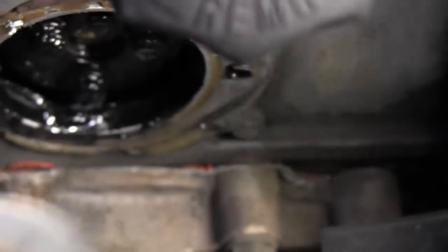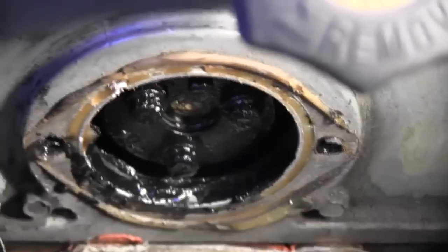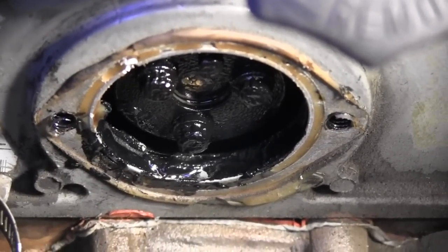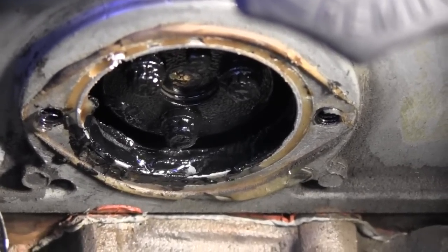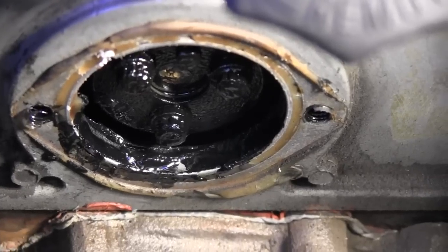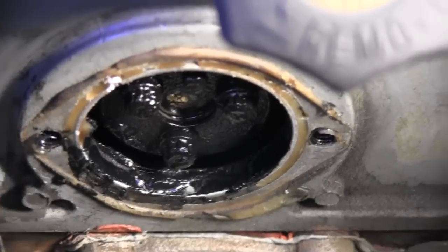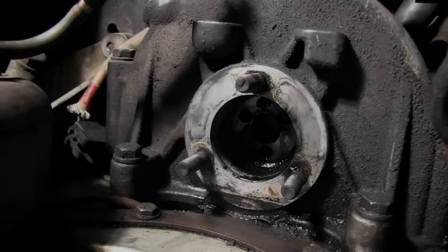This is what the plate looks like off — you can see the three mounting bolts down there on the injection pump. I'm going to clean that all up because I'm going to have to mark it so I don't mess up the timing when I put the rebuilt pump in. I'll clean it up and put some marks on there before I start trying to take off the mounting bolts.